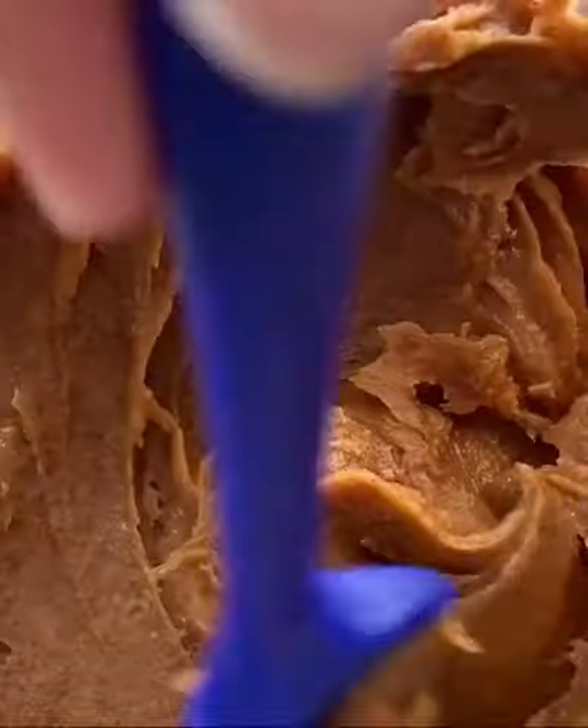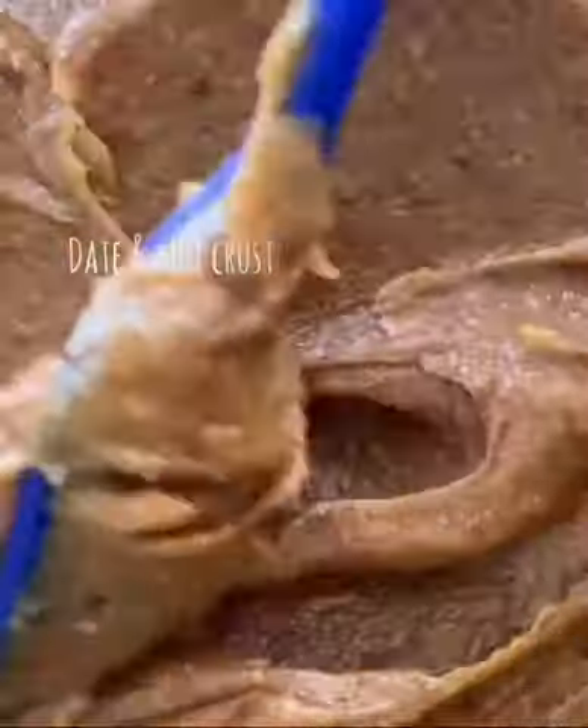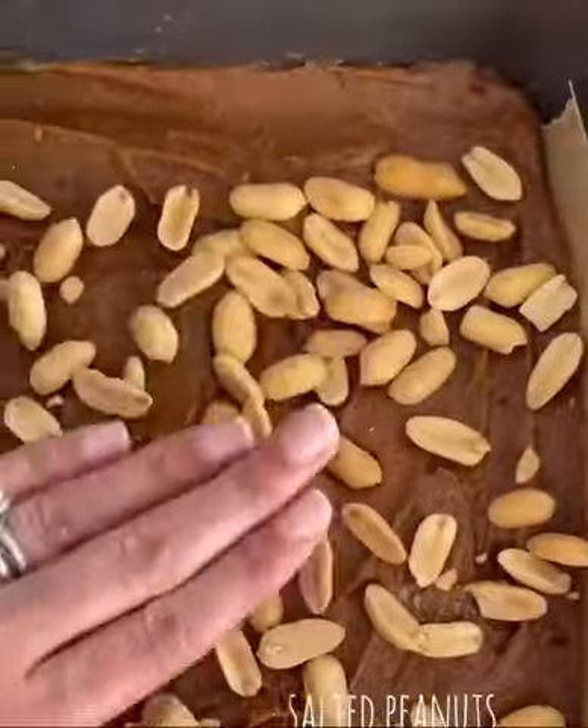Are you ready to make some delicious vegan Snickers bars? This recipe is so easy. The date caramel is so thick and creamy, and it's spread over a date and nut crust and then topped with some crunchy peanuts.